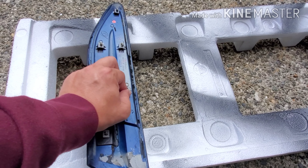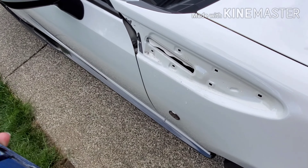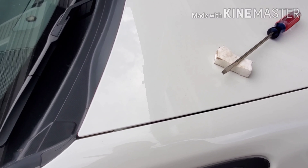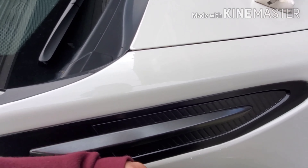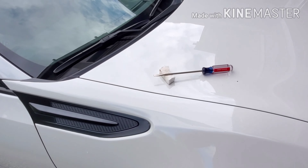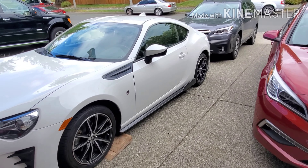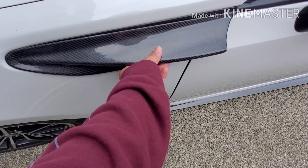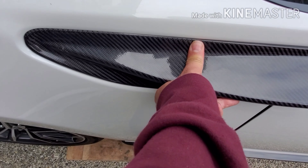Very carefully I'm just getting it under there, trying not to get it on the paint. There's that first pop - once you get that first pop you can reach in and start pulling. You can see the tape that was used in there. I'm just slowly prying it away, going back and forth, trying not to bend the fender garnish too much - but it is ABS plastic so there is some give to it. There it goes.